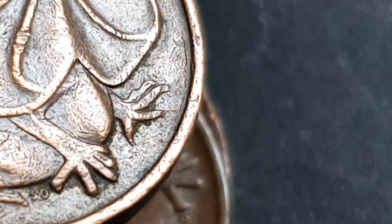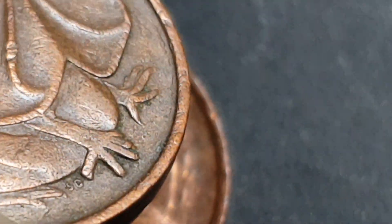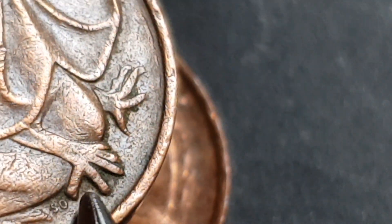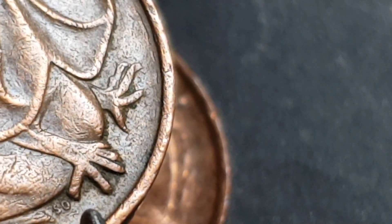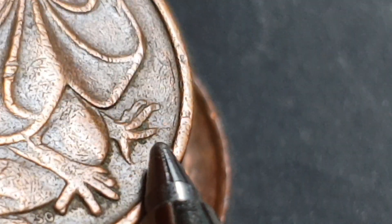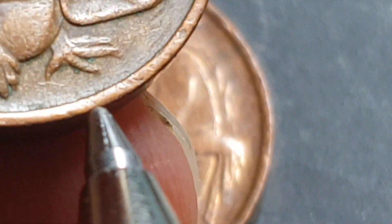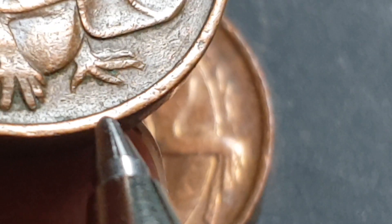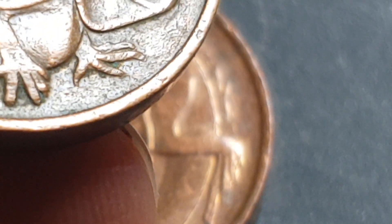I have one last coin to look at. This claw is not blunted, which excludes the Perth mint. But this one is blunted — let's have a look... yes, it looks like it is blunted. So that is also a Melbourne mint coin.